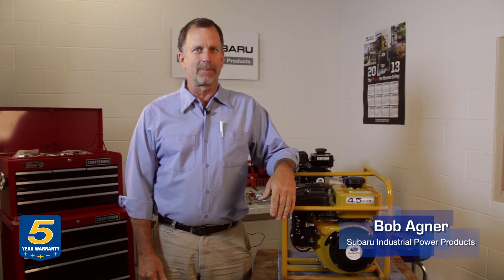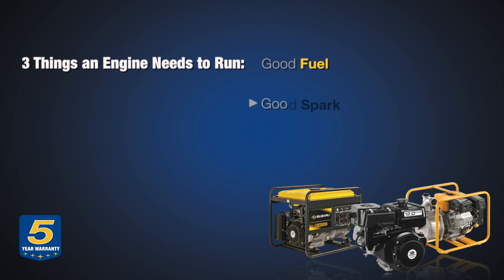Hi, I'm Bob with Subaru Industrial Power Products and I'm going to talk to you today about basic engine diagnostic techniques. If you have a problem where the engine won't start, we can talk about that here. There are three things to look for: you need to have good quality fuel, you need to have a good spark or ignition, and you have to have compression in the engine for it to run properly.